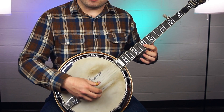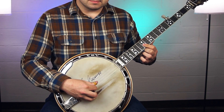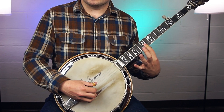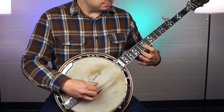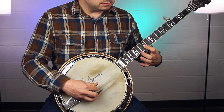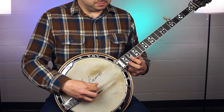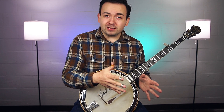Here's what the picking pattern sounds like. Then we just start bringing these fingers in. That's a G. If we want to take it up to a C, we just go up to a C bar chord.